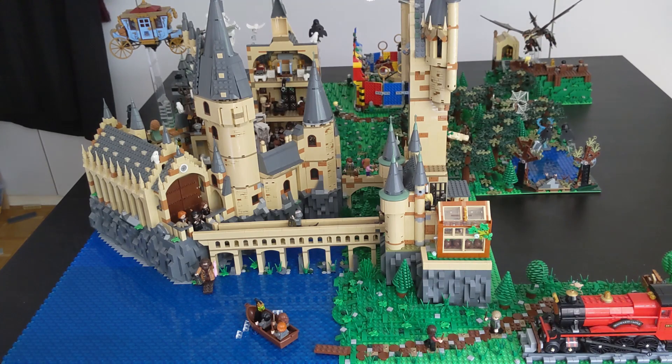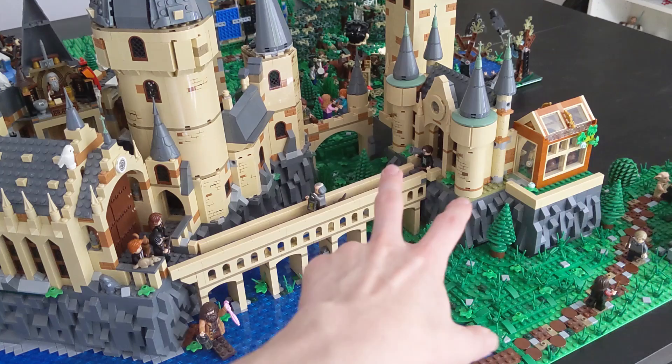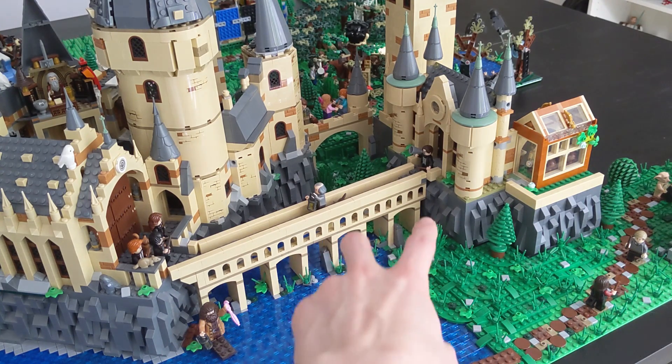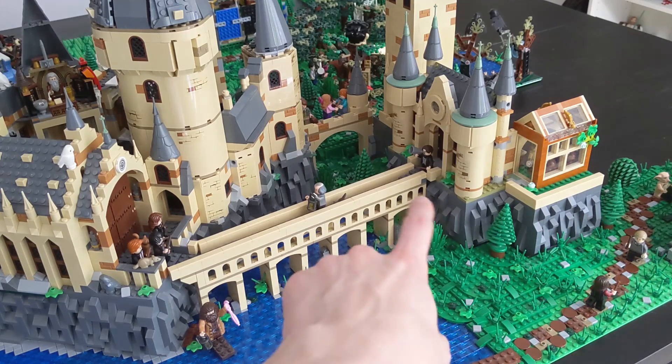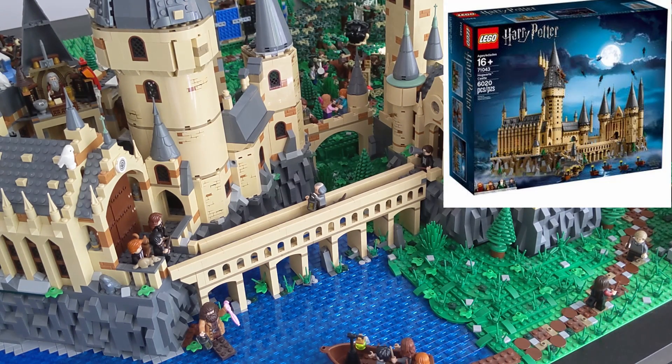The first thing I did was place the extreme tower right there on these rocks. I also added this viaduct right here to connect these two entrances. Now it looks kind of like the UCS Hogwarts castle — that minifigure scale one.